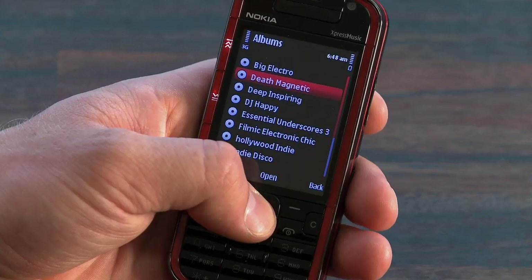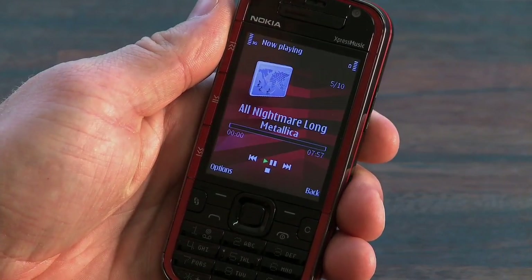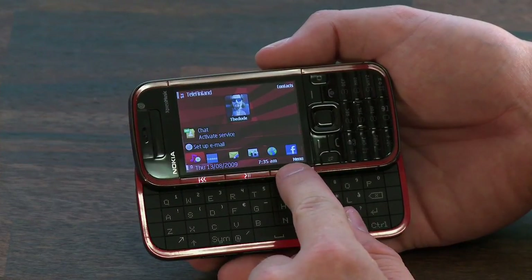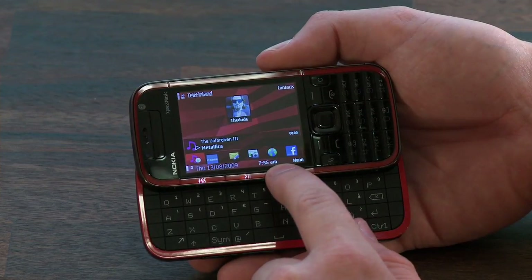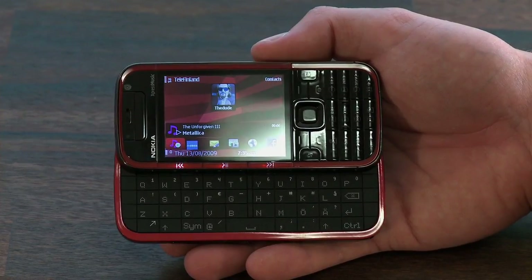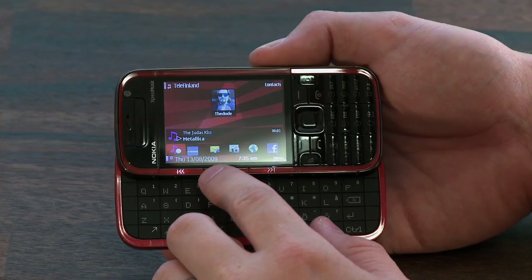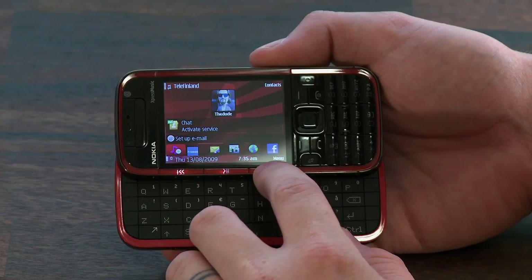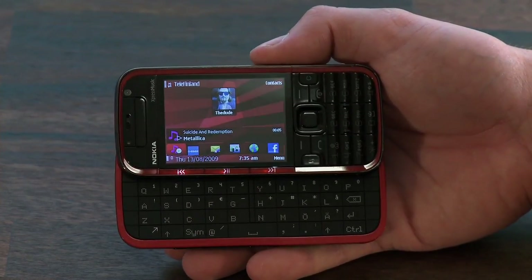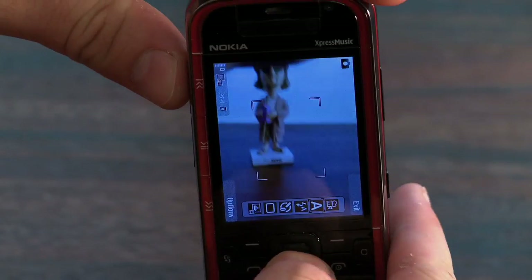The Symbian music player is quite decent — nothing too flashy but it gets the job done. The speakers are definitely good. The highs are sharp and the lows are clean, but the volume could be pushed up a notch. The device comes pre-installed with an 8 gigabyte memory card, which is quite a lot of space for your media content.